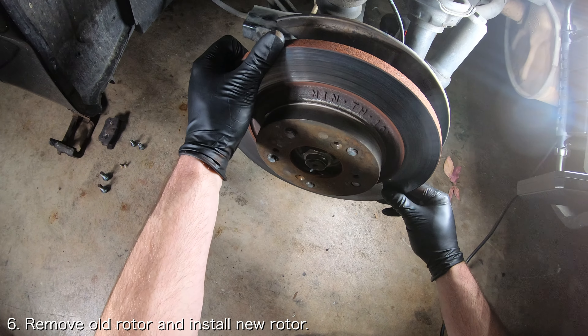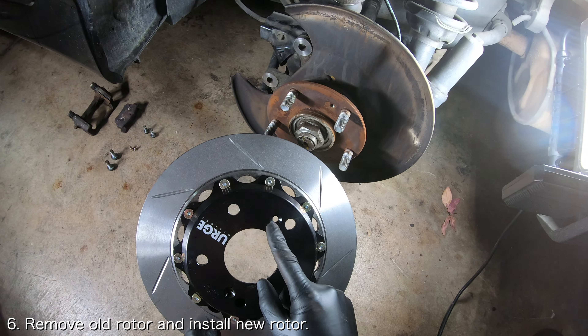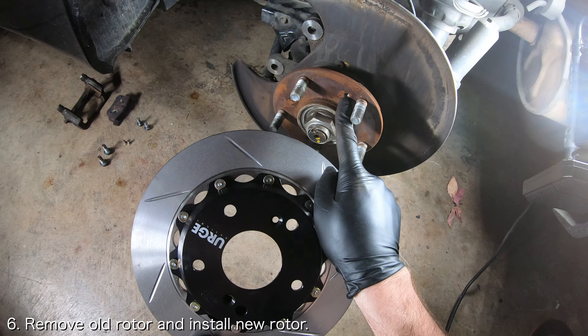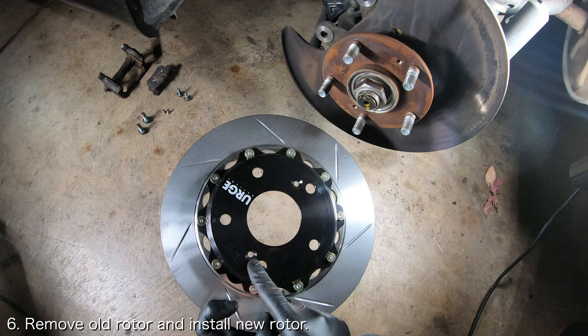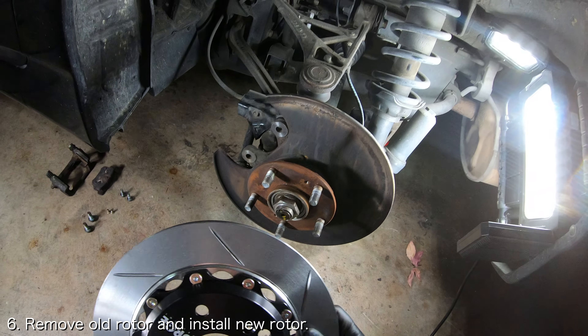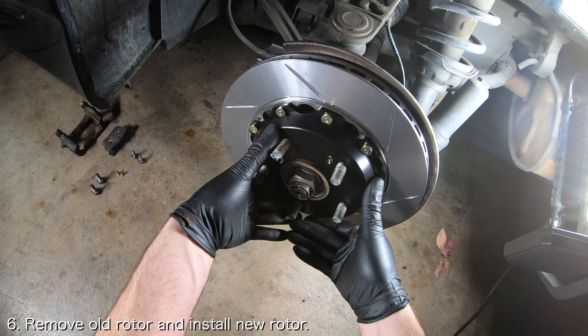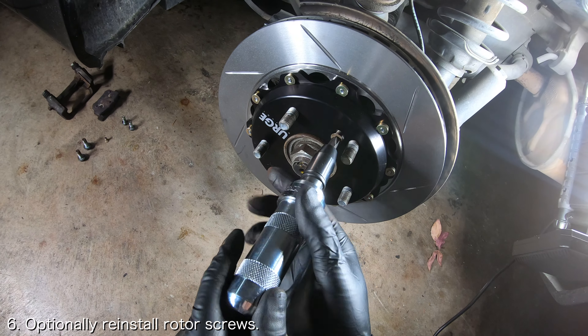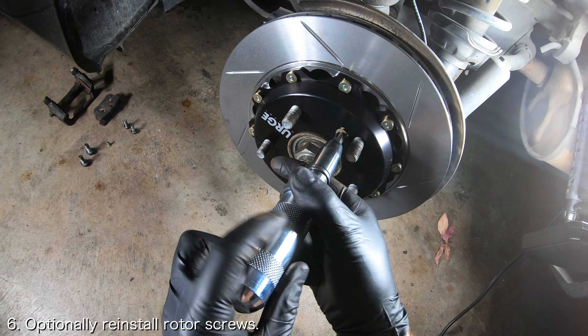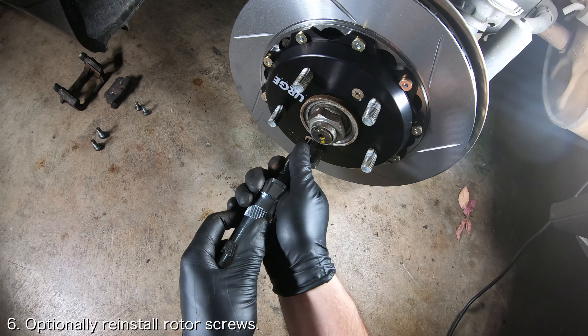With the screws removed, you can remove the old rotor and install the new rotor. If you plan on replacing the screws that hold the rotor in place, make sure to align the holes for the screws on the rotor with the holes on the wheel hub. Many people leave them out as they serve little functional purpose. If you do end up installing the rotor screws, hand tightening them should be plenty.